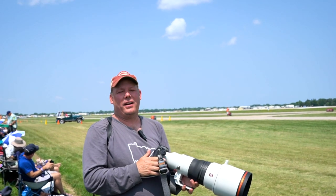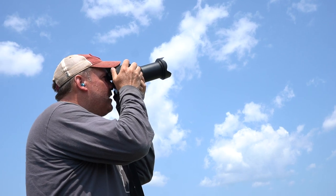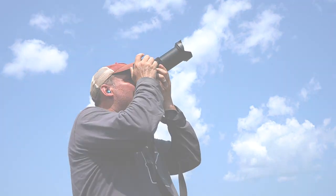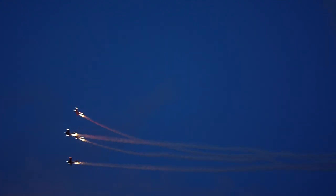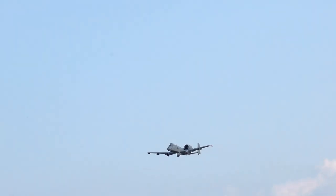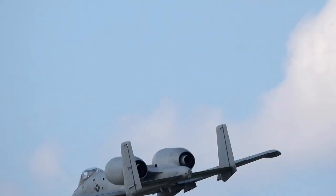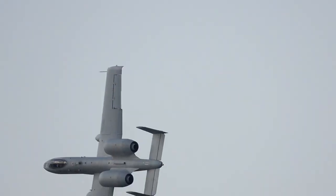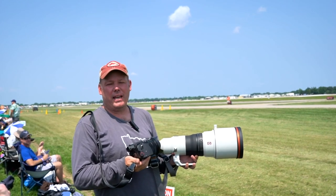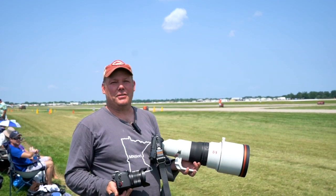Hi everyone, it's Robert Evans and we are here at Oshkosh 2019 for the 50th anniversary. We are going to shoot airplanes with the Sony 400mm f/2.8 G Master on the A9, and pit it against the Sony RX10 IV — which has a 600mm lens, covering 24 to 600mm at f/4. So we're going to shoot with both cameras and compare them. Welcome to the Pixel Show.